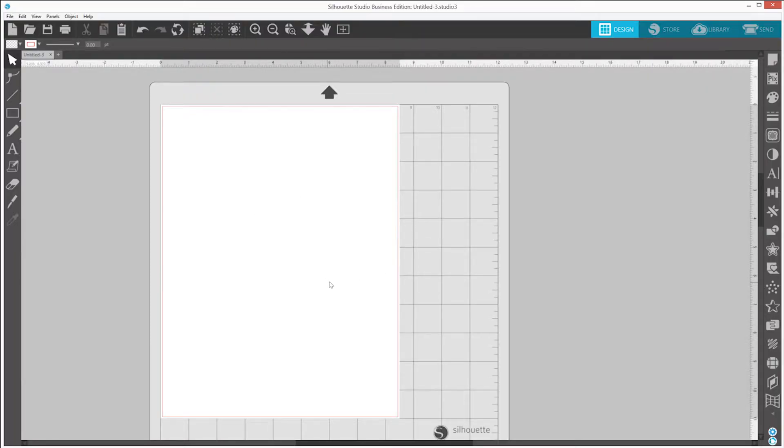Next, open the Silhouette Studio software program. The main screen displays a blank 12 inch by 12 inch cutting area, which is the same size as the provided cutting mat. Let's create a simple project by clicking on the Shape tool and selecting a circle. You can click and drag your mouse in the cutting area to draw your circle.